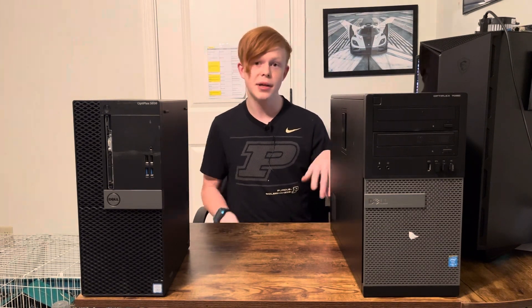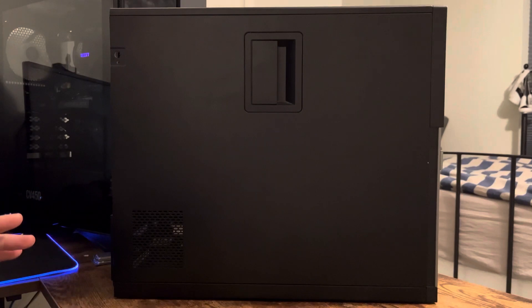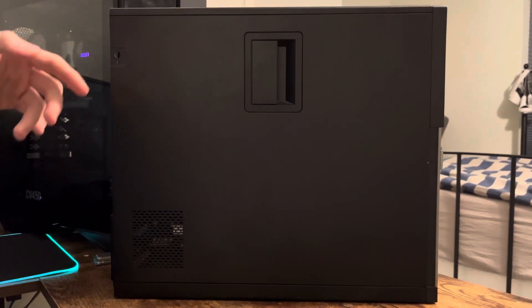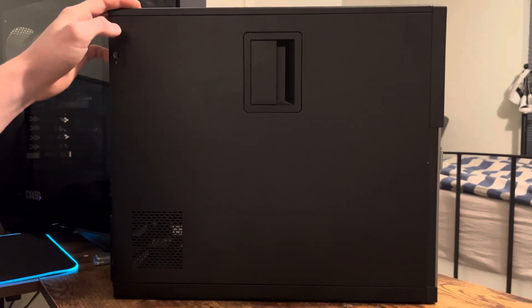Starting off with the Dell Optiplex 7020. We have it directly in front of us. It's definitely the less appealing system at the start — it's bigger, it's bulkier, it probably doesn't look as professional as the 5050. But if you just want a quick answer, this is what I'd recommend instead of the 5050.